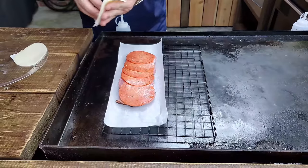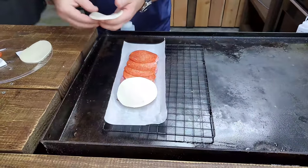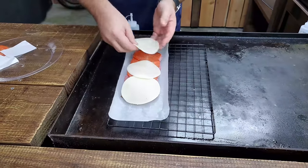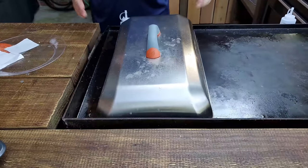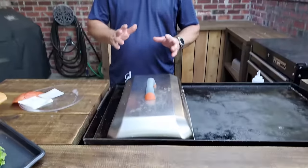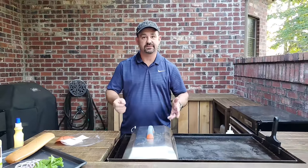Last but not least, lay the cheese on. Now this is provolone cheese. The goal is to have this stuff melt beautifully right on top, so that's why I'm going to use the dome next. We're going to cover it — all that heat is going to be baking that meat. We don't want to cook the meat; all we want is for the meat to be nice and warm and the cheese to be melting on top.